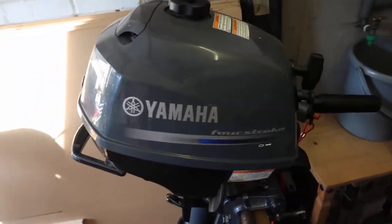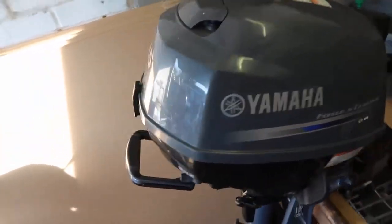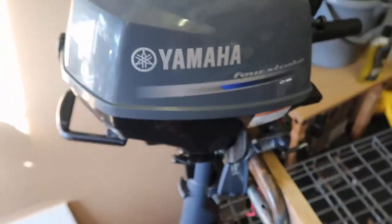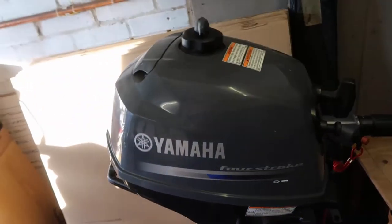In this video I'm going to show you how to remove, clean and replace the carburetor of the Yamaha F2.5 2012 outboard. Stay tuned.